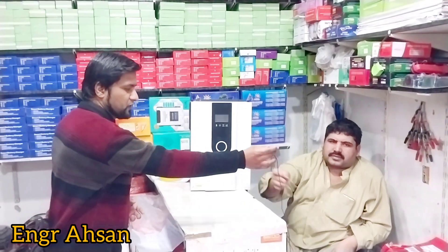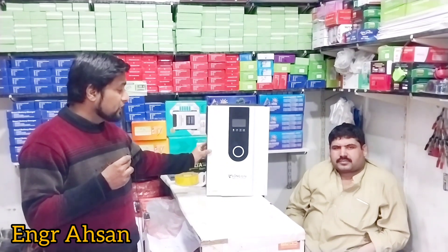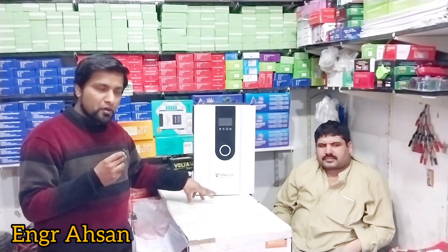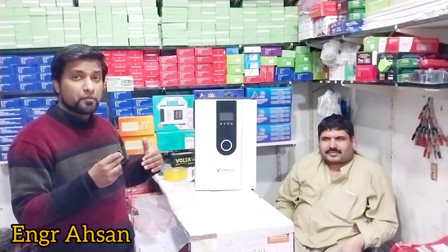As mentioned earlier, this is the most selling inverter and its demand is very high in the market. It came to the market and within a few months demand increased significantly — there is a shortage. Inverx is a very big brand and its price is double. If you compare this inverter with Inverx, this inverter is available at half the price of an Inverx inverter.